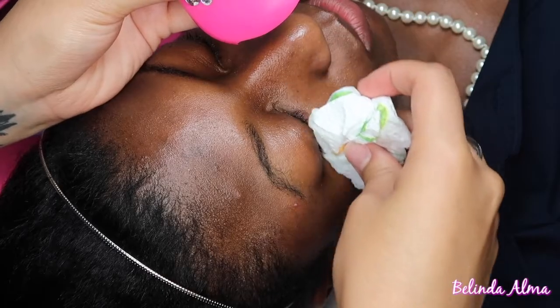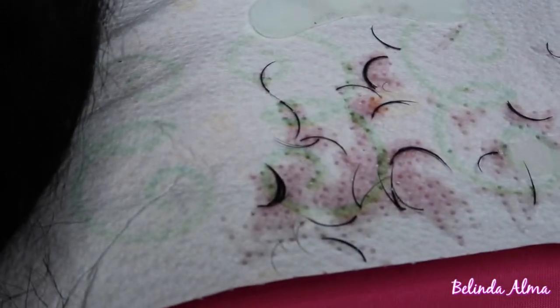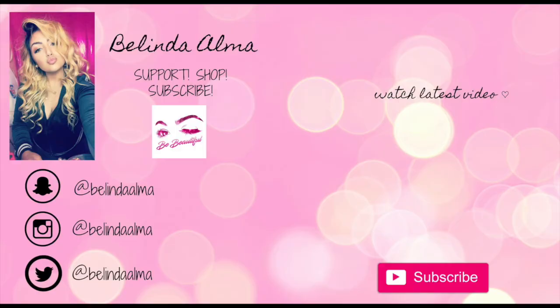Here I'm taking my napkin and wiping her eye, making sure she has nothing left on her eye so it doesn't burn or feel wet. Here are all the lashes I took off, and here is the final result of her removal.